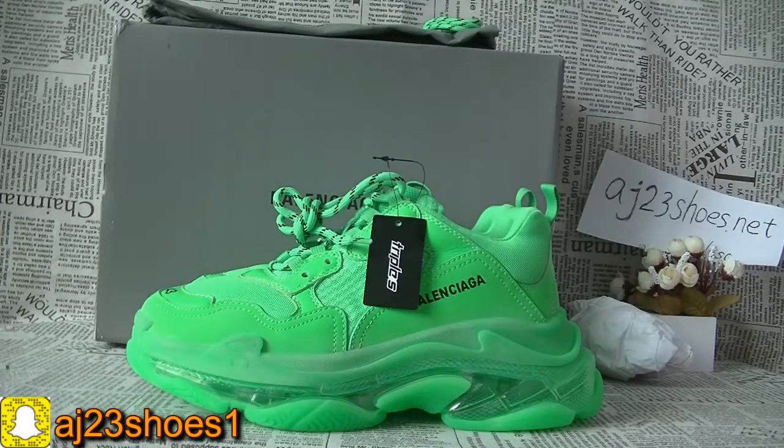Hi YouTube, this is Elisa. Today I will show you a pair of shoes of this brand, Yaga 3S.